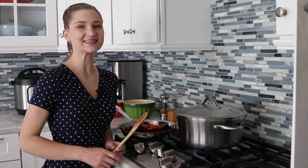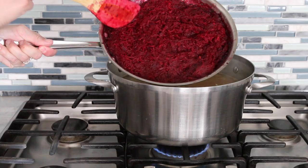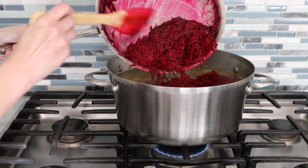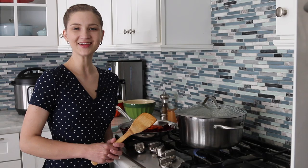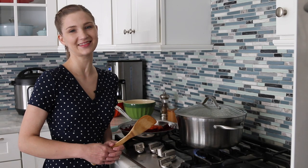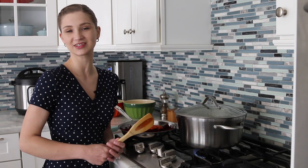There are a few secrets to having a really vibrantly red borscht. One of them is not to overcook the beets — I cook them separately in a skillet all the way through before adding them to the borscht at the very end when everything else is done cooking. I just stir it all together and turn it off. Another secret is to add acid — either lemon juice or vinegar. If I have lemons, I prefer lemon juice for the flavor it gives, but distilled white vinegar works fine too.